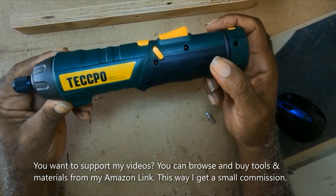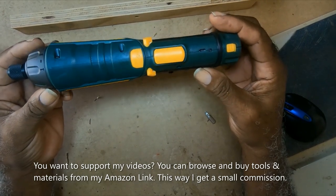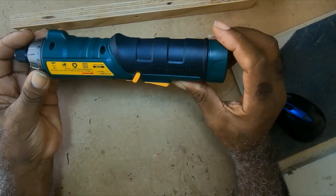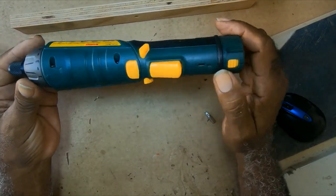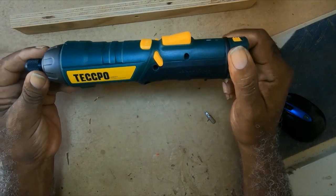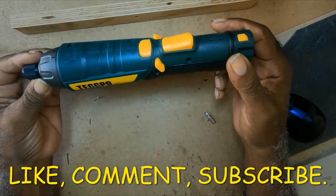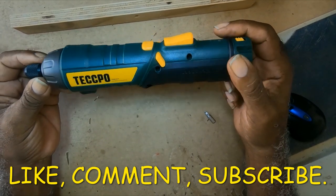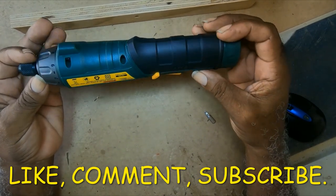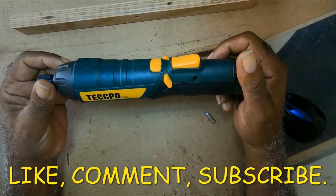Everything I use in this video I would put in the link below. I bought this on Amazon and I would have a link to it in the description. If you buy this, I'll get a small commission at no extra cost to you. If you enjoyed this video, please like, comment, and subscribe. Thank you.